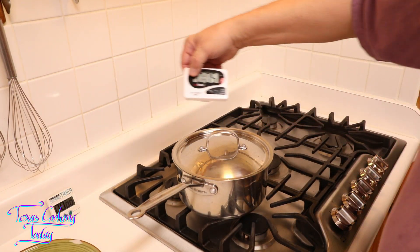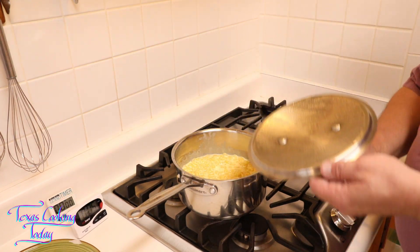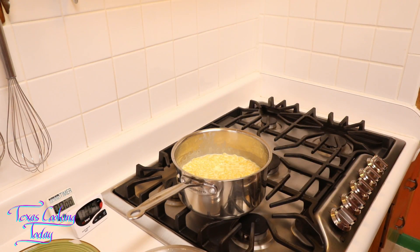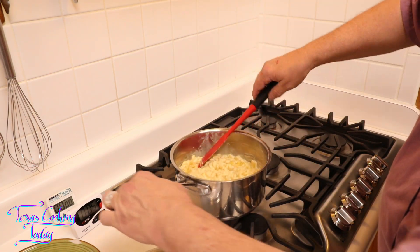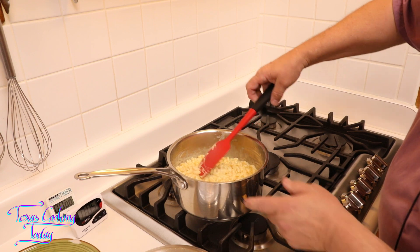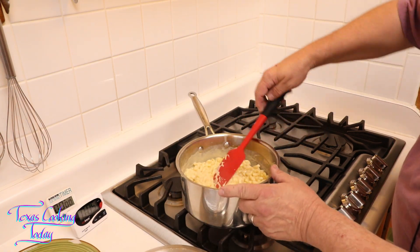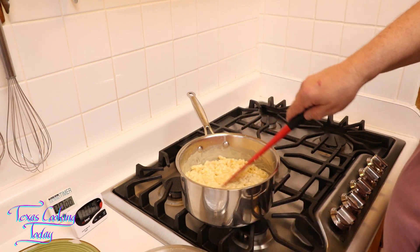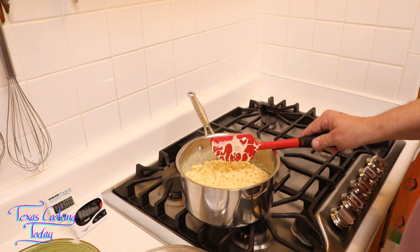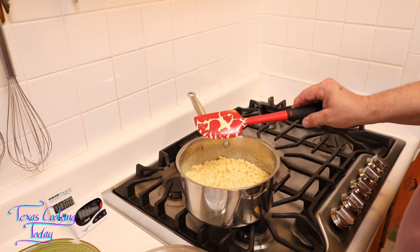My timer has beeped again — now at five minutes remaining. Every five minutes we stir it. It's even thicker, even richer, even creamier than it was before. We have something incredible coming along right here. I give it the last five minutes. Look at the difference in how the cheese coats that spatula — it tells a story.